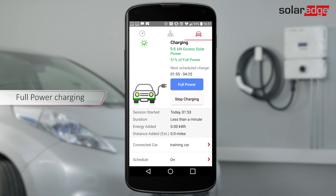To charge the vehicle at maximum speed, use the Full Power feature. First, make sure the Schedule Mode and Excess Solar are both enabled and that excess solar is being used for charging, and then tap Full Power. The vehicle will be charged at maximum speed using energy from the grid in addition to solar energy.